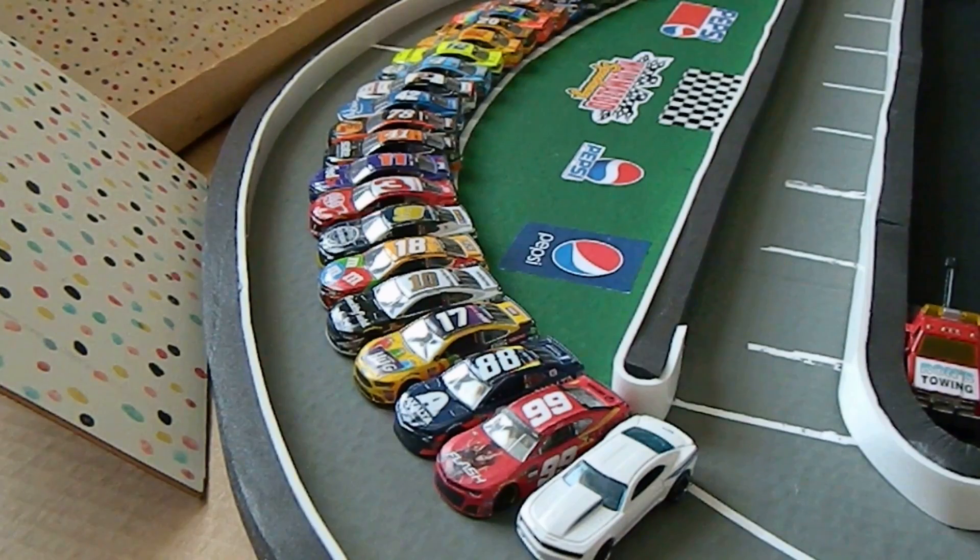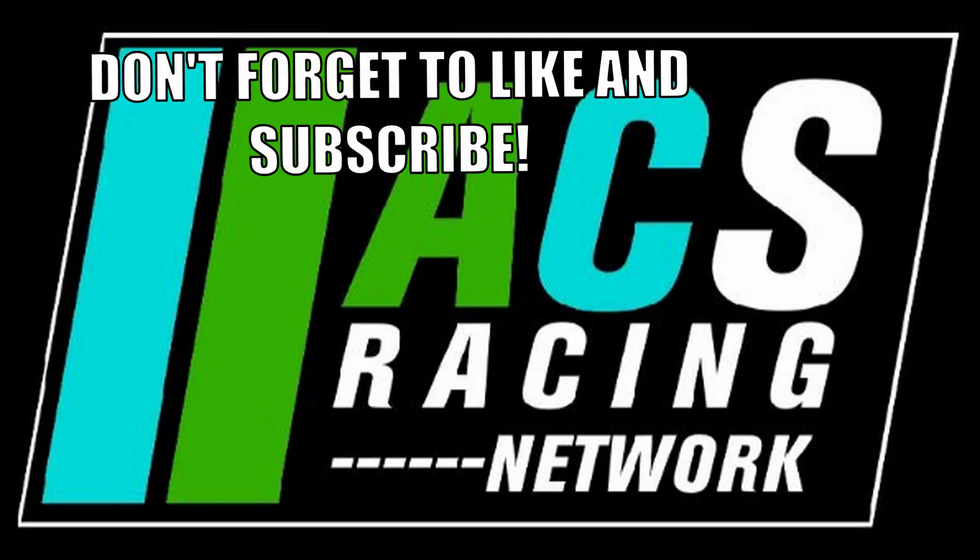I hope everybody enjoyed this video and got something out of it. I hope you can create amazing races in the future. Thanks everybody for watching — this is JG24, JG6. I'll see you guys next time.